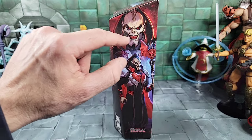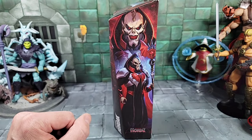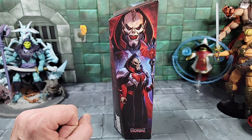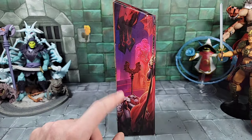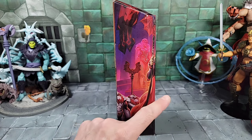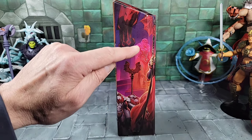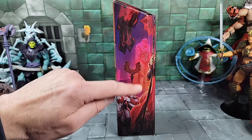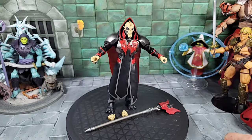There's another picture of that face sculpt with the teeth and grinning smile — man, I wish we had a head like that, or somebody's going to make a custom. On the left side of the box we just have some more Horde Troopers with the cape spilling over from the front of Hordak, and what looks like a motherboard in the background, glowing.